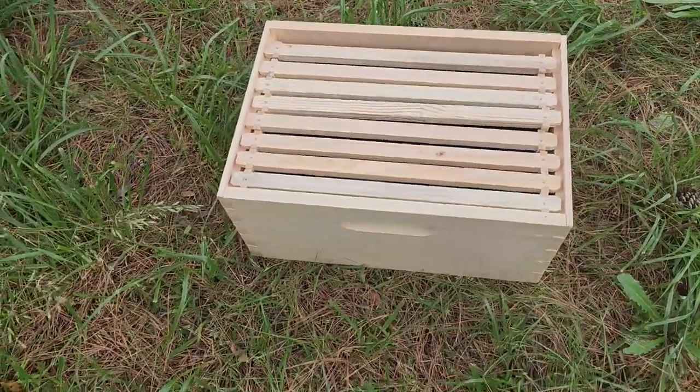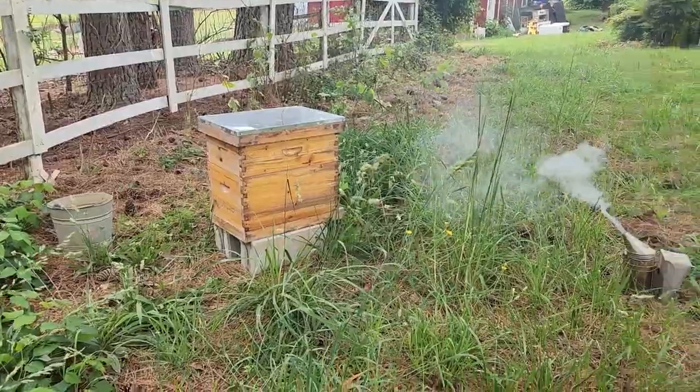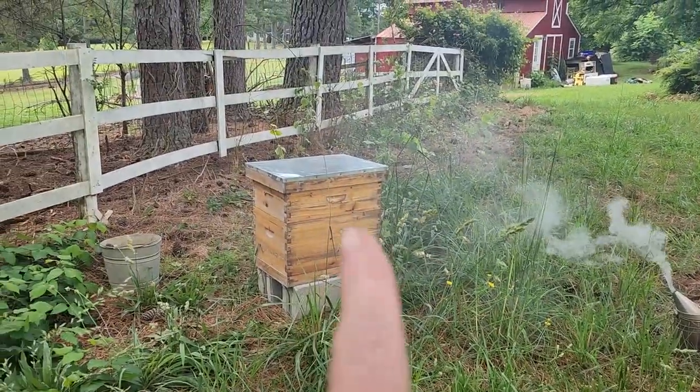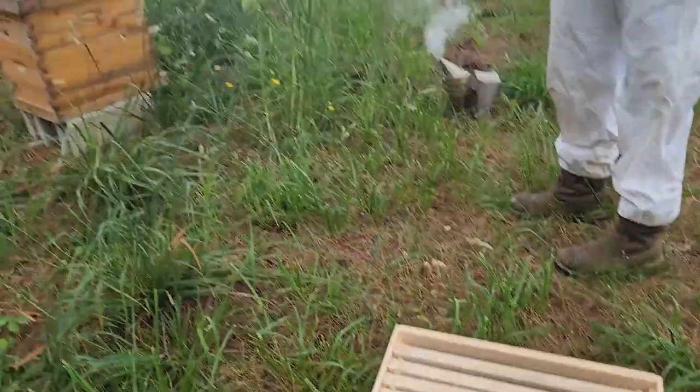We have a brand new set of deep frames that we might have to replace. I need some medium frames in case we have to take some honey out. Let me go grab some medium frames and then we'll be good to go.